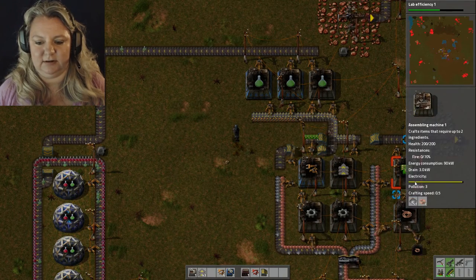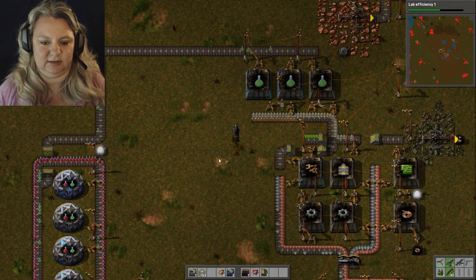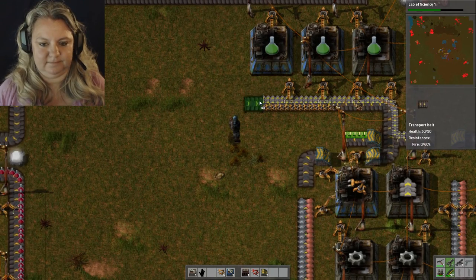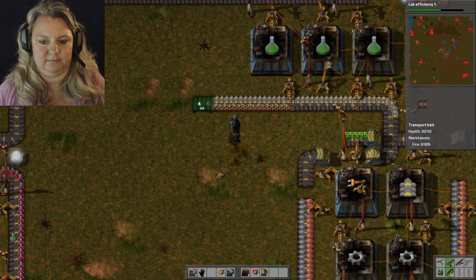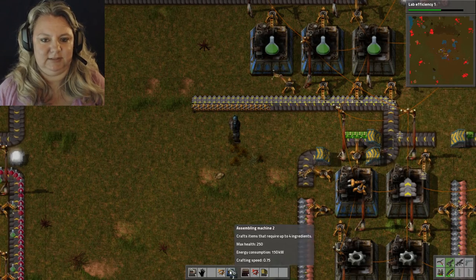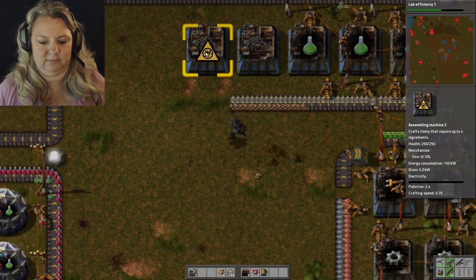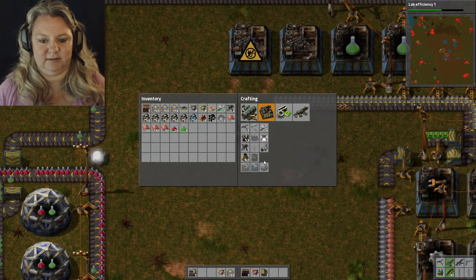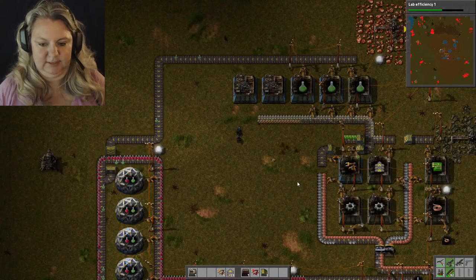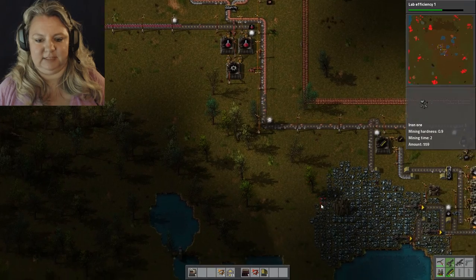Copper — I'm just gonna go over here to make that and then it spits out here. So the furnaces are easier. I'm gonna do this. I need that — okay, let's go get some more. It's getting better.